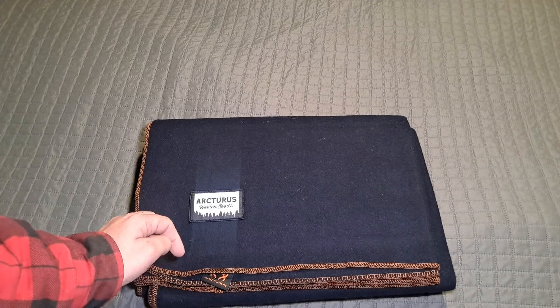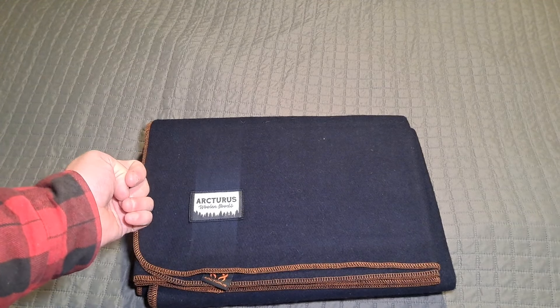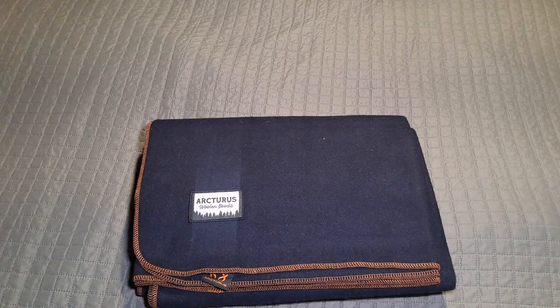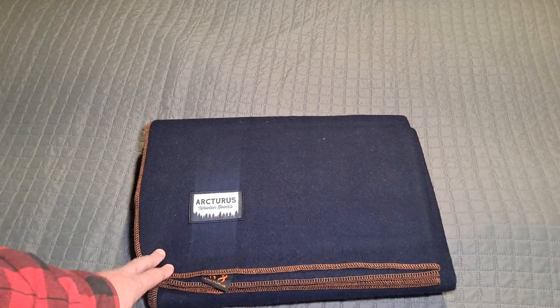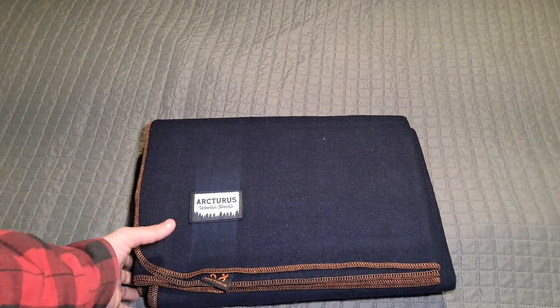The other blanket is more of a plastic and mylar type — almost like a space blanket but different. It's like a tarp with a reflective inside. Made by the same company. I like their products; they're really, really tough and well manufactured.